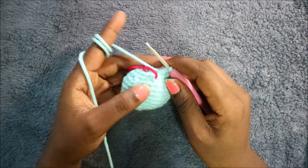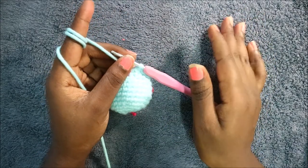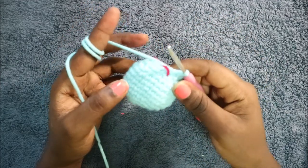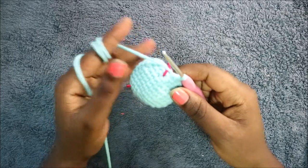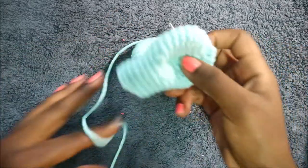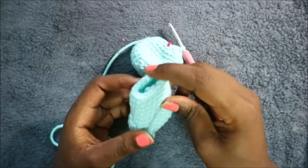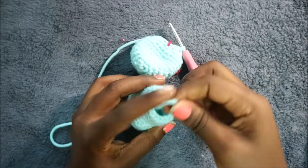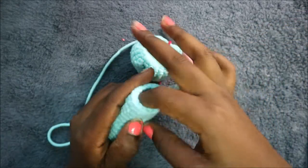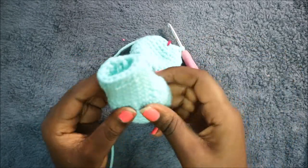In the next five rows — rows twelve through sixteen, which is the last row — do single crochet all the way around in each row for a total of 15 stitches per row. When you're done, cut your yarn and leave it long enough for sewing. Now I'm going to show you how to make the hands.